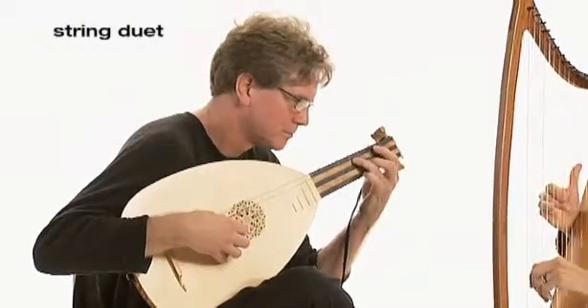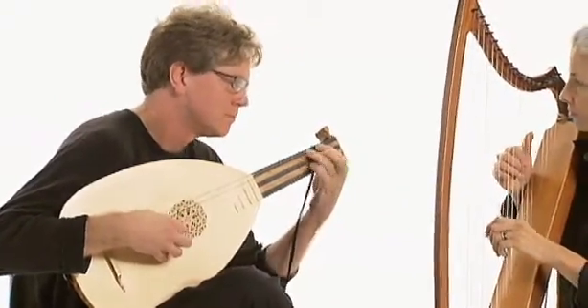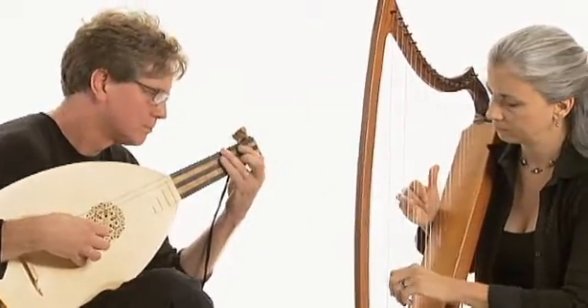I mostly play harp with the lute player, because harp and lute were played together in those days — in the 15th, 16th, and 17th centuries.